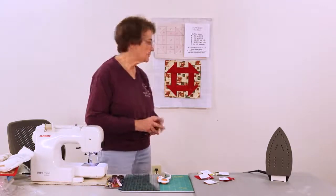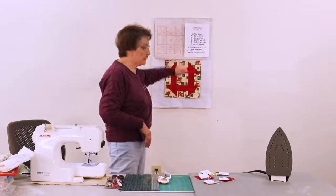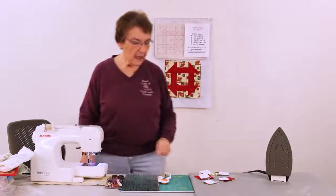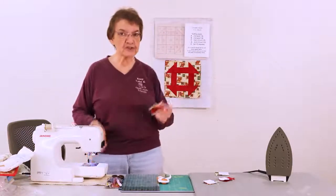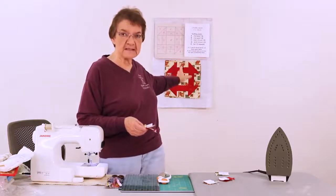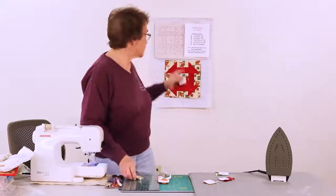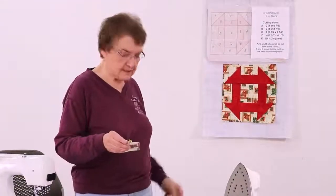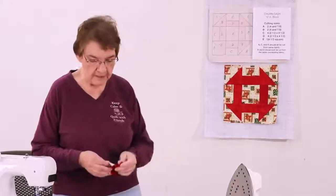For this first block I need an A and a B fabric. I'm actually making this smaller than the one you see up there — that's a 12-inch block. I'm going to do a six-inch block now, the exact same pattern and technique. I've got my fabric cut: two of the reds and two of the Bs, and I'm going to sew them together now.